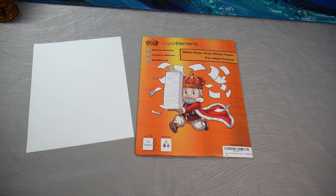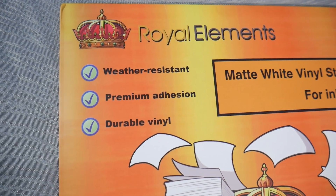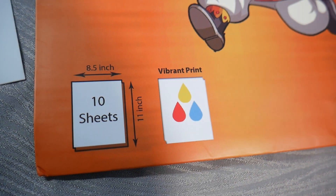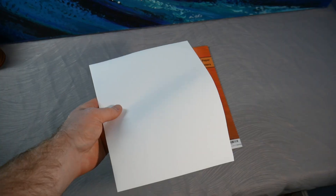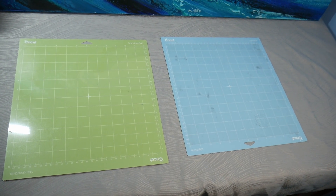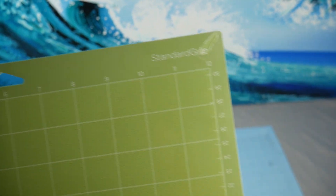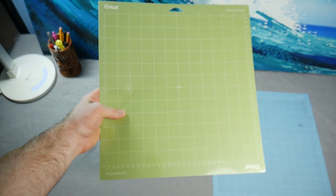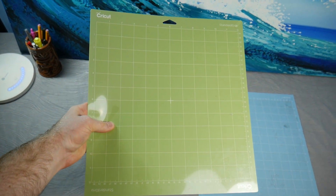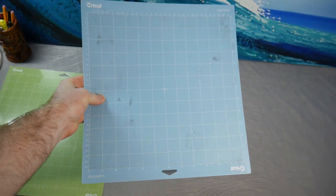We're going to be using our Royal Elements Matte Printable Vinyl for inkjet and laser printers. The reason we're using matte printable vinyl is because it's a lot easier to print and cut with — anything like glossy or clear is reflective, and you'll need to go through an extra step of putting matte tape over the cut lines. For cutting mats, we recommend a light grip mat rather than the standard grip green mat, which tends to really cling to the back of the sticker paper and rip it up.